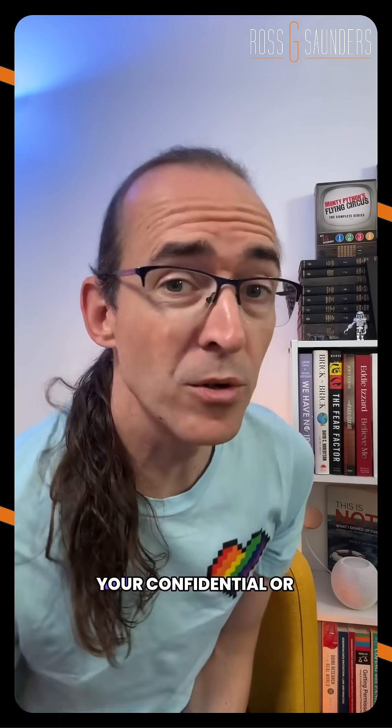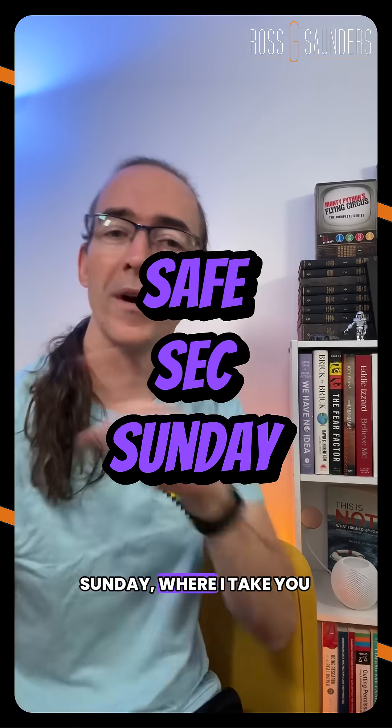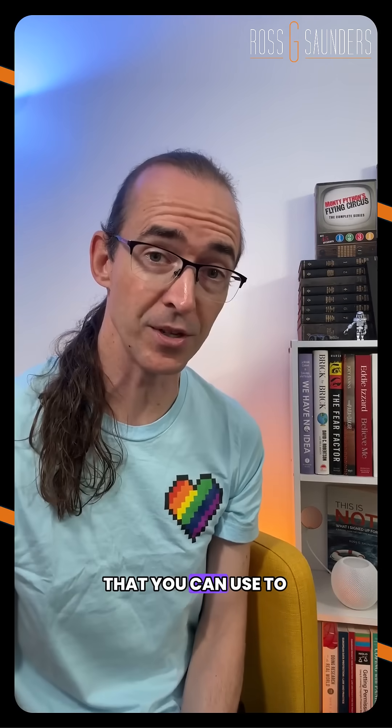Stop before you recycle or donate that device. You might be giving away your confidential or personal information. Welcome to Safe Sex Sunday, where I take you through quick methods that you can use to protect yourself both online and offline.